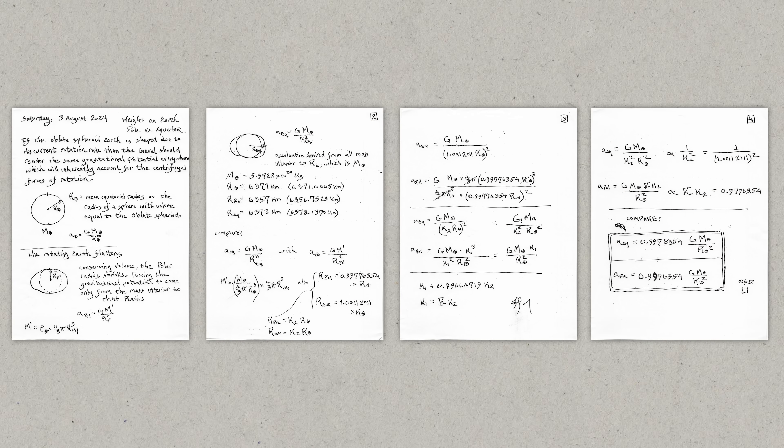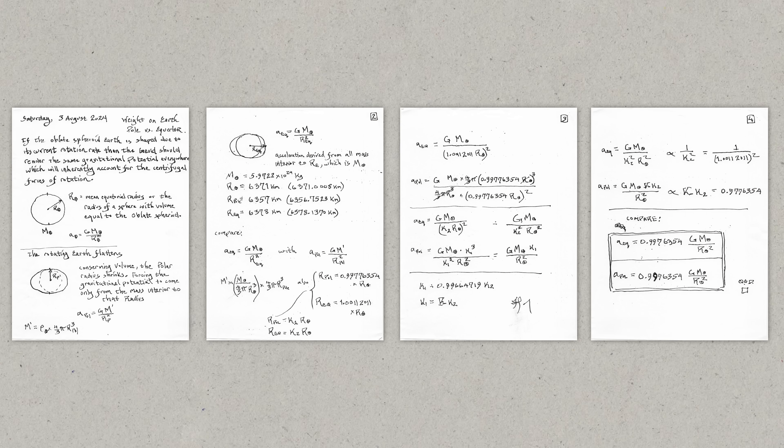I was so surprised by the possibility of this that I had to calculate just to make sure. And when I got the results I was like, oh my gosh — this is a beautiful fact of physics.